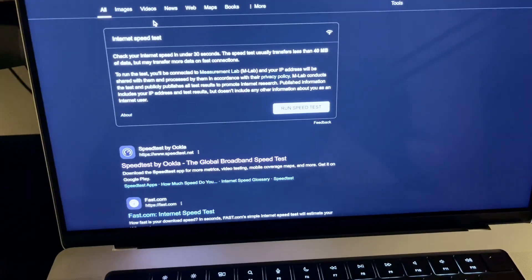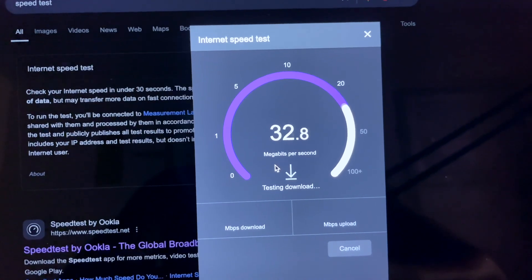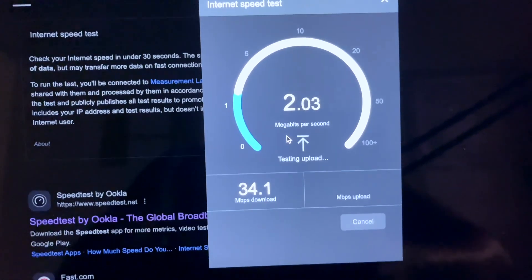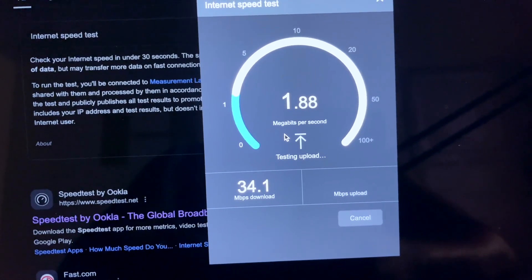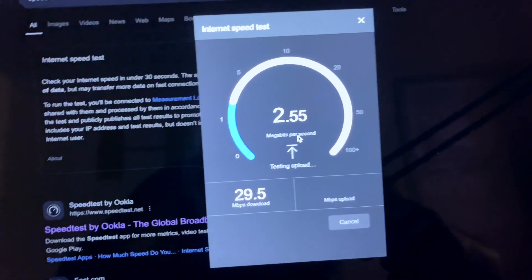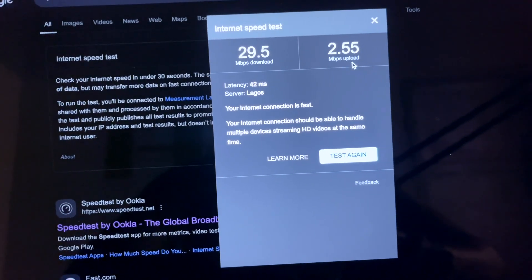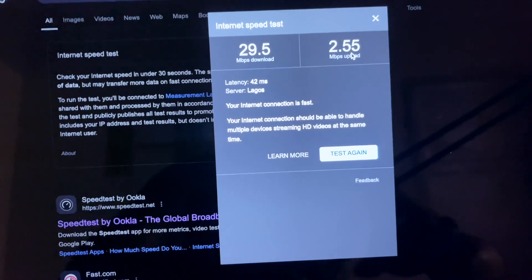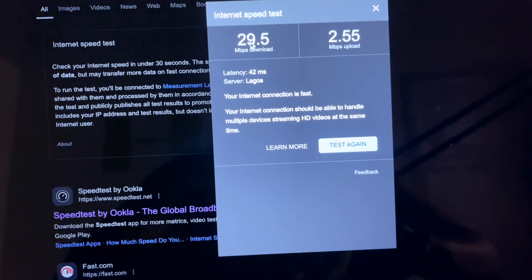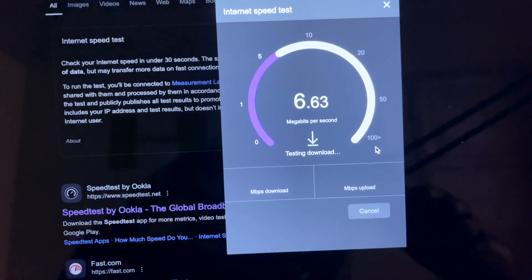Let's check the internet speed. The download speed is coming in at about 34 Mbps. The upload speed is a different story — I'm not sure if it's related to my location in Abia State. In the afternoon I was getting around 15 to 20 Mbps upload. Testing later at night or in the morning, you can get up to 25 Mbps upload and up to 50 Mbps download — it really depends on the time of day.